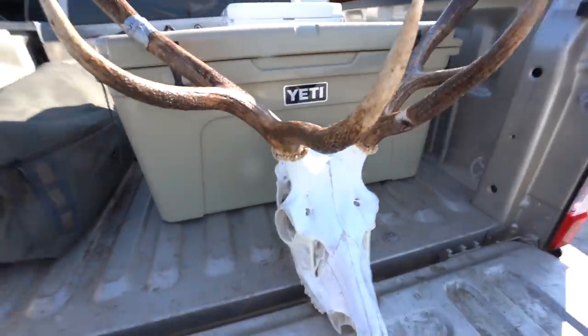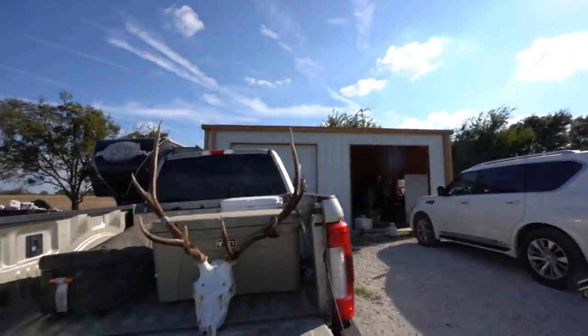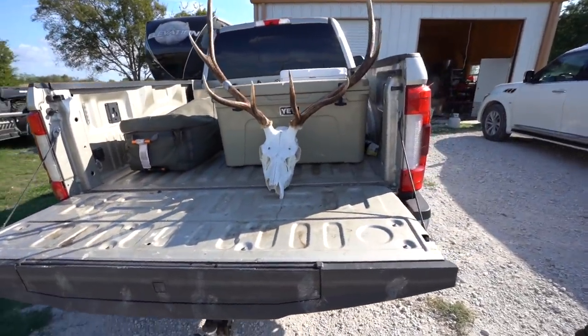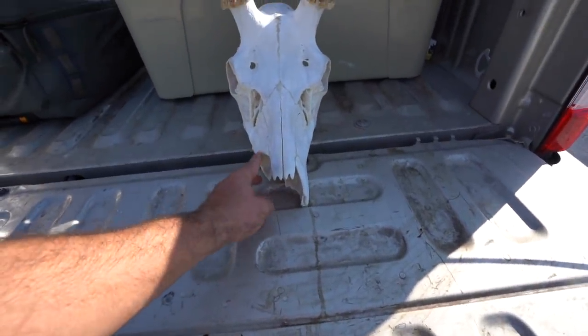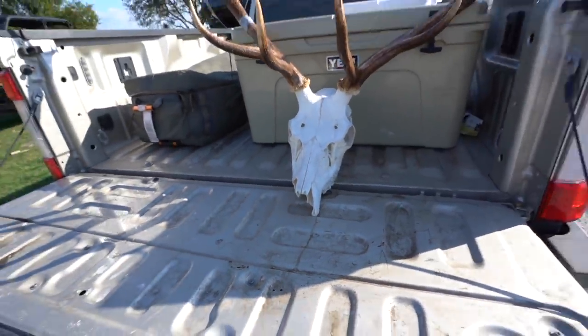Alright guys, that is pretty much it. I'm going to put a little mop and glow on it just to keep that shine on it, and I'm going to let it sit here in the sun and dry for the rest of the day. I do have the other pieces of this jaw - I'll glue those on in a little bit and show you what that looks like after it gets done drying. You really want to let them dry and sit in the sun - it'll bleach them even a little more. That is the basic process of how you European mount an elk.